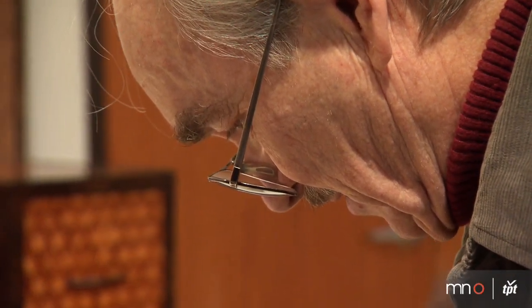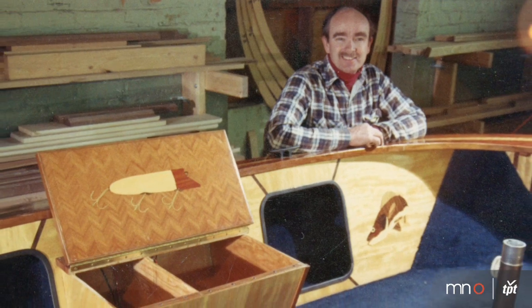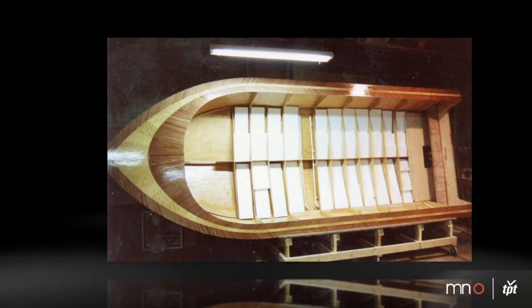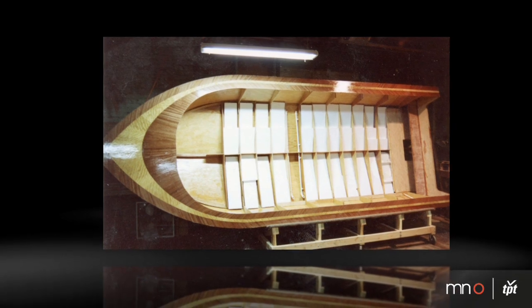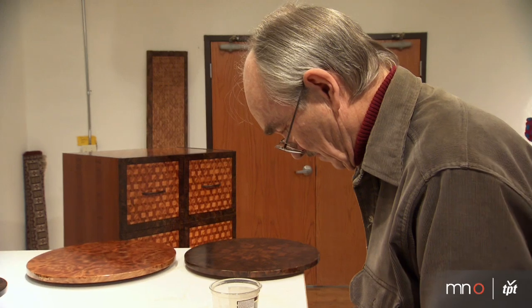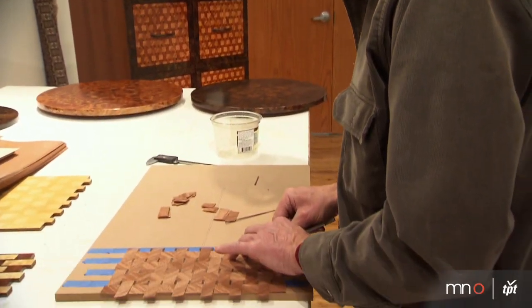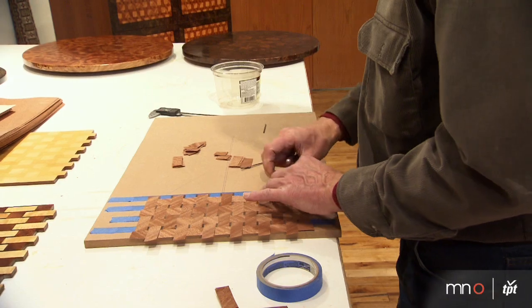When I first started working with veneers I was actually doing wooden boats and I had some inlay that I wanted to do and I chose avoduray, which is very very lustrous. After I'd done some of the work on one of the boats I had some of this avoduray veneer left over, so I cut some squares and I put together an assembly and it looked fairly nice but I had tape all over it.